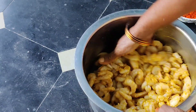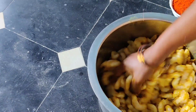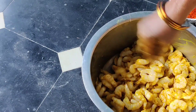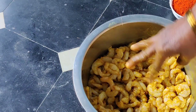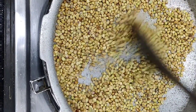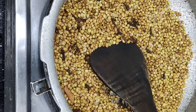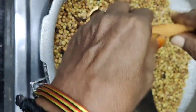We will put a spoon in the pan. Now we will put a little bit of the spoon in the pan. Now we will add 10 grams of garlic. This is a pot of garlic. We use 10 grams of garlic. We will add 10 grams of garlic.